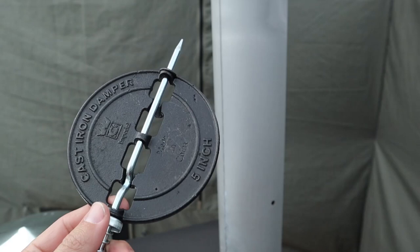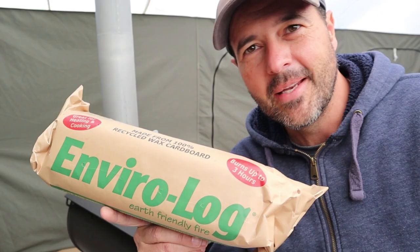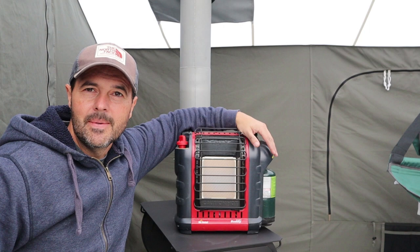Hey guys, a few things I want to show you in this video. First is installing a damper — it finally came — along with the rain cap, putting it on, and why I do not recommend using it. A quick review on wood that does not burn clean — don't use it. And then comparing a Mr. Buddy heater with a wood burning stove.